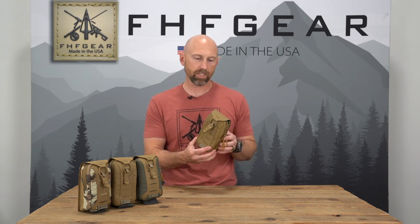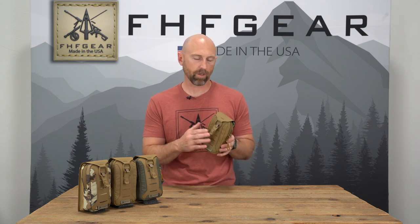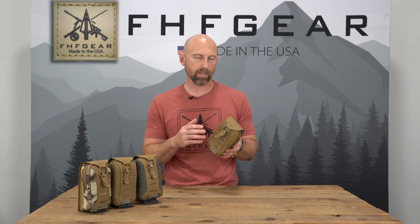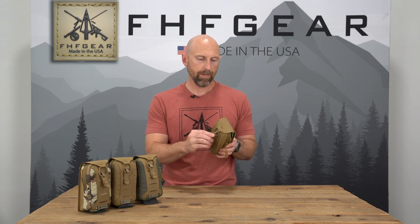Hey guys, this is Paul with FHF Gear. I'm here to go over our Nav Pouch, previously known as our Tech Pouch. We've updated the styling and some of the materials and I want to go over those with you today. This pouch is a cell phone pouch designed to hold your cell phone as well as your other navigation accessories, giving you insulation, padding, and quick and quiet access to help you in the field.